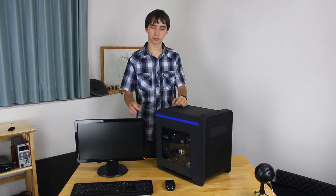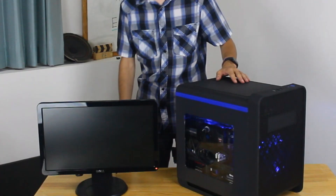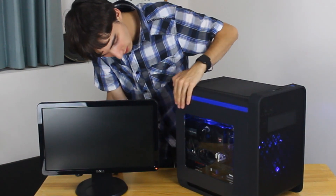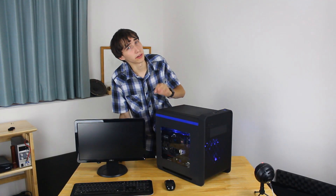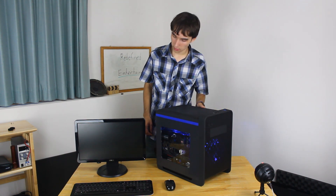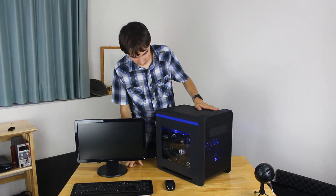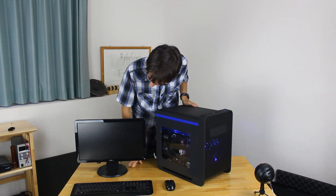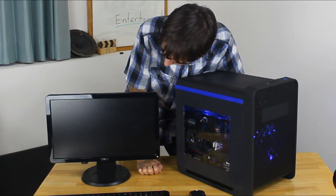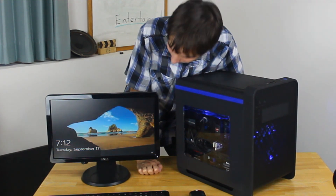So here we have the PC built. Let's turn it on and make sure it works. There we go — look at that beautiful blue color. That's the graphics card right there. The cable management is pretty good; I may go back and tidy it up a little more. We've got an image on the screen. Let's make sure it boots up into Windows — and there we go, the Windows icon. There we go.